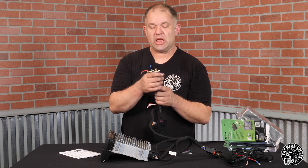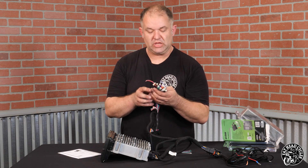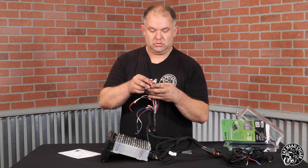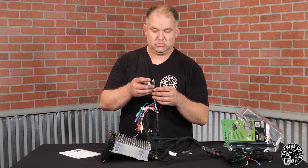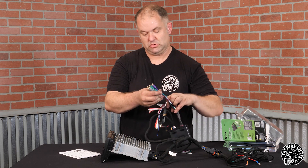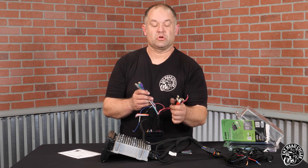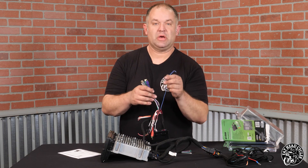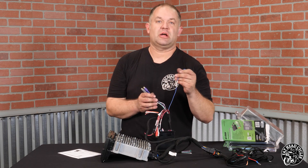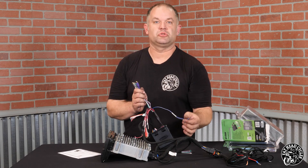There are a whole bunch of RCA outputs — let's sift through them. Most guys are not going to use all of these. The white and gray are your front channels; your green and purple are your rear channels. You also have three extra sets of RCAs, plus a remote turn-on for your amplifier. This goes from the digital sound processor to your aftermarket amplifier, and you can daisy chain it between multiple amplifiers.